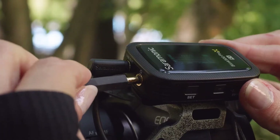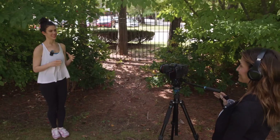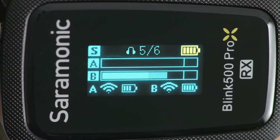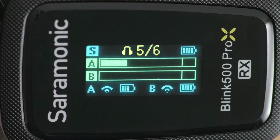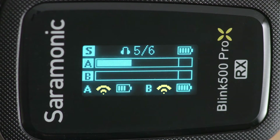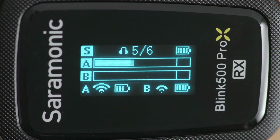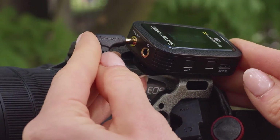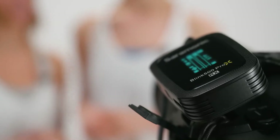Its headphone out lets you monitor in real time — vital if your camera or device lacks a headphone output. The upgraded OLED shows you the receiver's battery life and headphone level, and each transmitter's level meter, battery life, and wireless connection strength with just a glance.